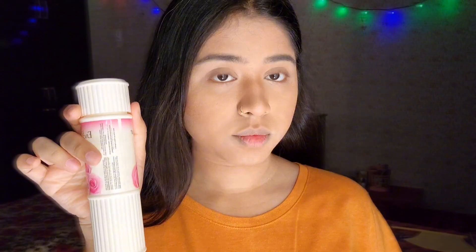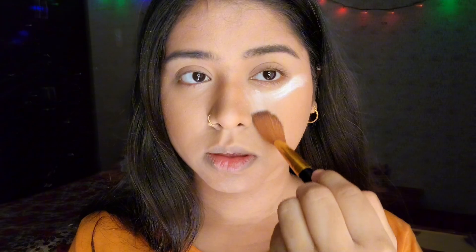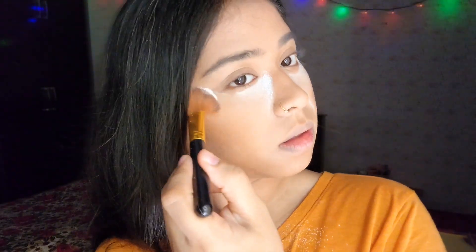Before starting the eye makeup, I'm going to put a layer of powder under my eyes to catch the fallouts of my dark eyeshadows. This will stop the eyeshadow from dirtying the base I've already made. Don't worry — we'll blend this out at the end of the eye makeup.